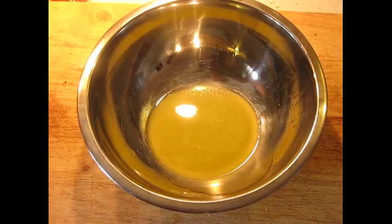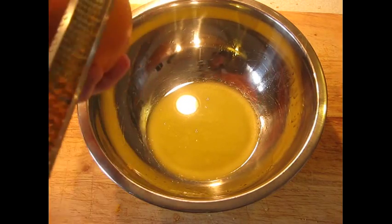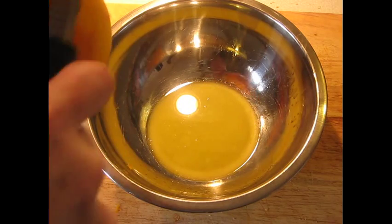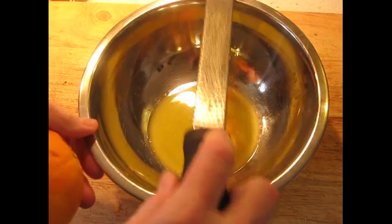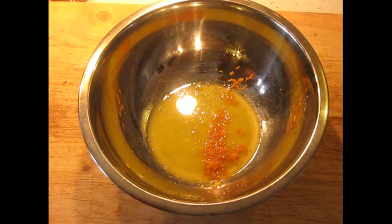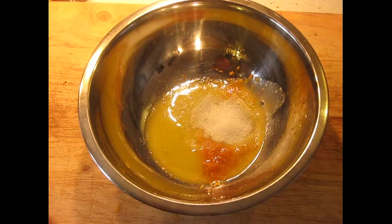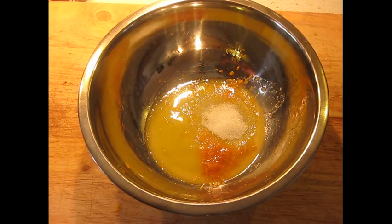I have an ounce of liquid butter in here. I am going to take a zester and add about a tablespoon of orange zest. You have to estimate how much this is because the zest is difficult to measure accurately. Now I am going to add about a tablespoon of sugar. So far so normal — it's not really that unusual to put orange zest in it.